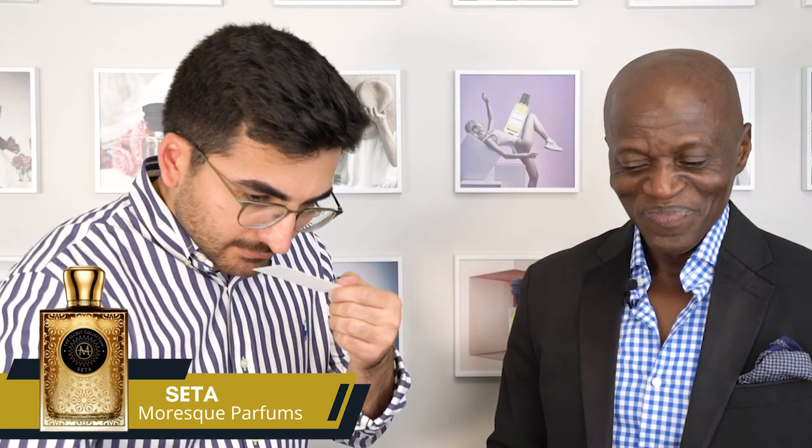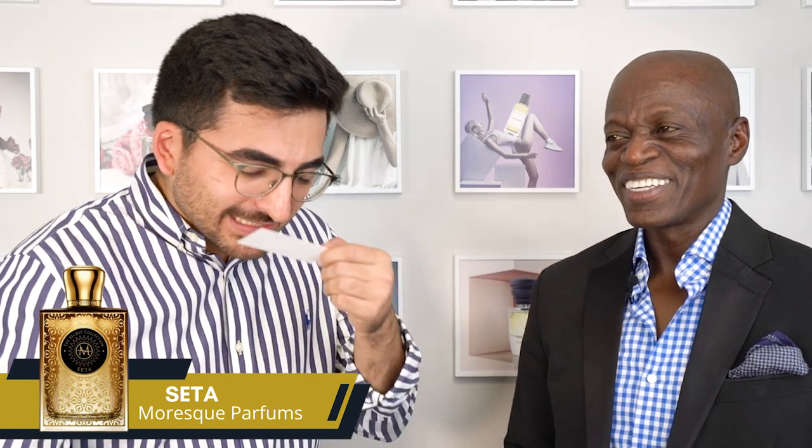For the next Moresque we'll be trying another from the secret collection — this is Seta. It keeps me wanting to smell it more, it's addictive. It's cleaner than the other one. There's a soft saffron note — not like Baccarat where it punches you in the face. This is smooth and subtle, like an amber and saffron. Very slight sweetness to it. It's very floral but soft — not as loud as some others.